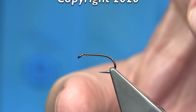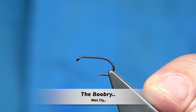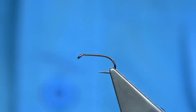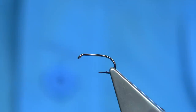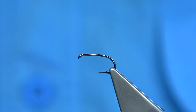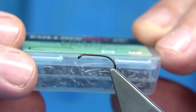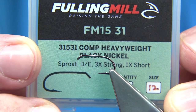I'm going to be tying a fly called the Doubree. The Doubree is a pattern originally tied by Stan Headley, a well-known Scottish angler and author. It's a request and I'm going to use the actual dressing from the book and get it as close as possible. The hook choice is basically up to yourself. I'm using a Fully Mill hook — this is just the colour of the fly, being it's a black and orange fly. I'm going to use the Competition Heavyweight in black nickel.